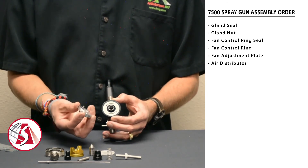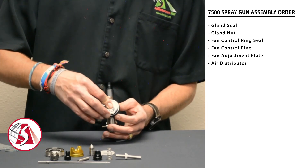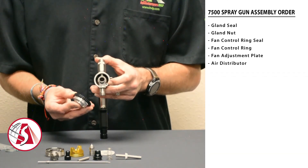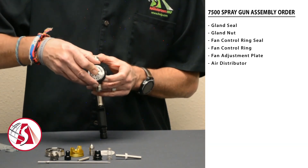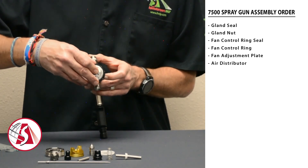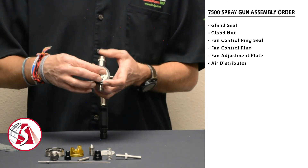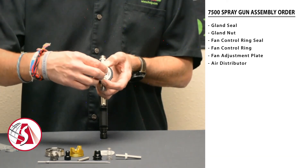Next, take the air distributor. With the pin on the back of the air distributor, take the whole assembly and line it up with the hole on the inside of the spray gun — in the lower left-hand corner. Reassemble it by putting the pin into that hole. Once you feel it lock into place, that holds the whole assembly together. Just hold it together with your fingers until you get the nozzle in.